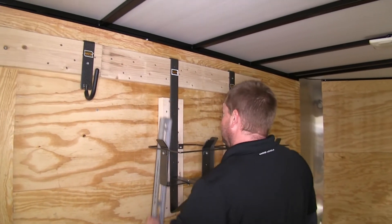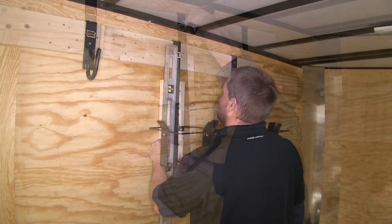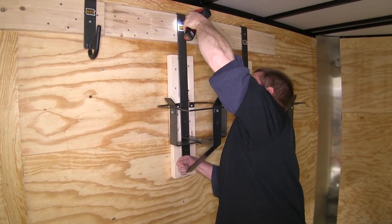Now that we have all our 2x6 pieces in place, we're ready to install the rack. We'll use the level to make sure it's even, and then we'll go ahead and put some screws in to hold it in place.